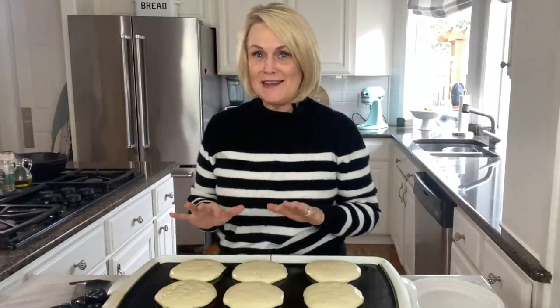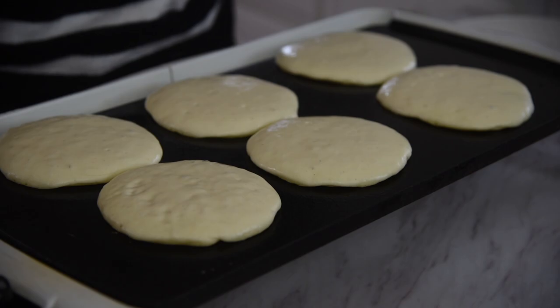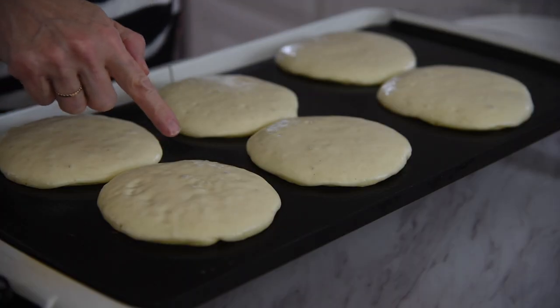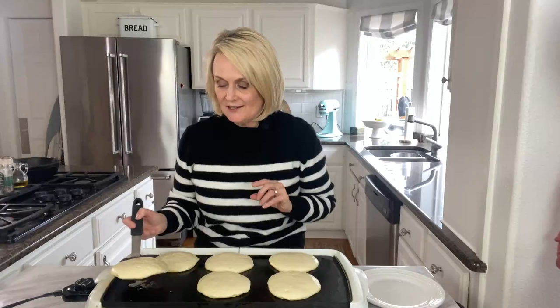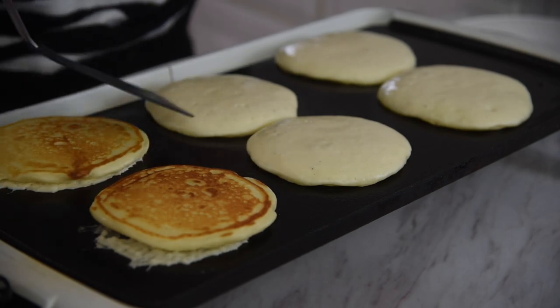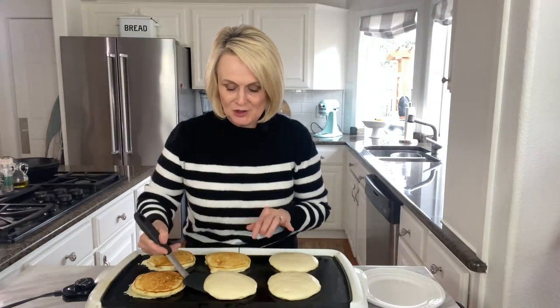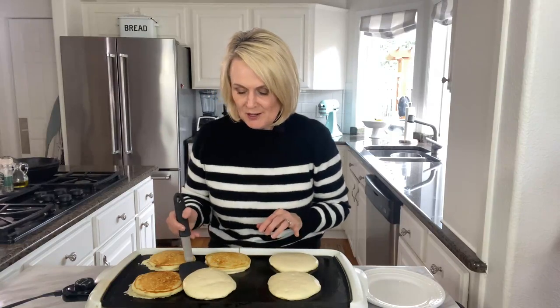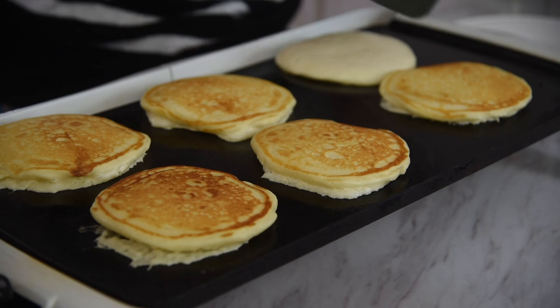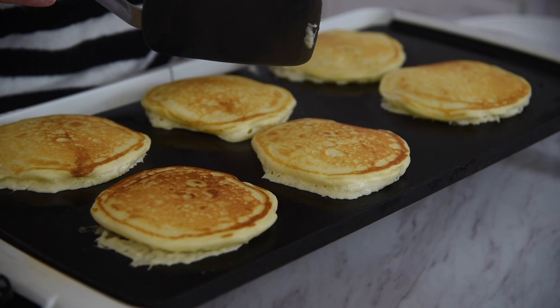I'm going to turn the griddle down just a bit. My next tip is knowing when to flip your pancakes. What's going to happen is they're going to start to get little bubbles on them, and when those little bubbles start to pop and they start to dry out a little bit around the edges, that is when you know it's time to flip. Take your spatula — it's all in the wrist. Look at that, perfectly golden brown. If you flip them too soon you're going to end up with pancake batter splashed all over your griddle. So wait until they're starting to look a little dry and those bubbles have popped. Now we're going to let them cook on the second side until that side is nice and golden brown — that side won't take quite as long as the first side did.